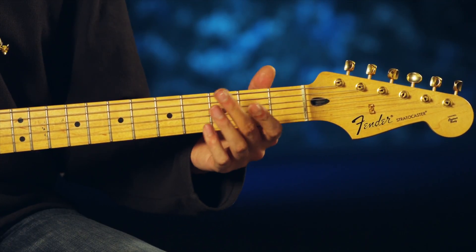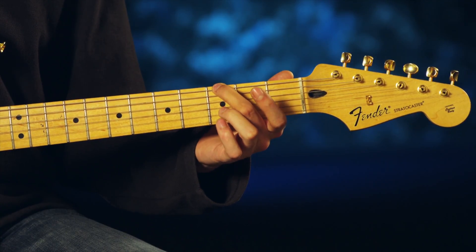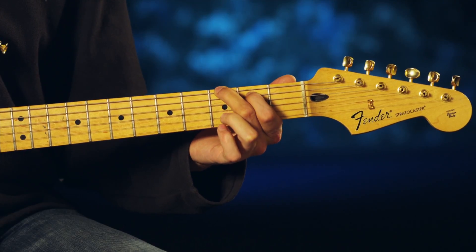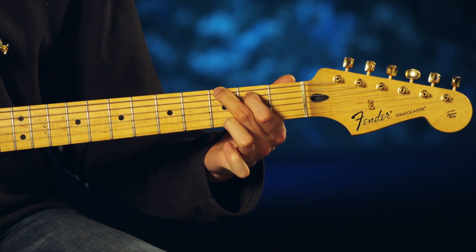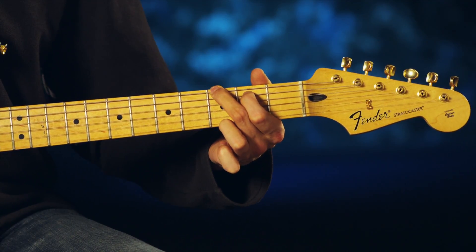Now the only one left is your G major. You're going to use your middle finger on the third fret, top string, index finger on the second fret, second string, and then skip the rest of the strings and go down to your bottom string, your sixth string, with your ring finger. You're going to strum all six strings for this chord.